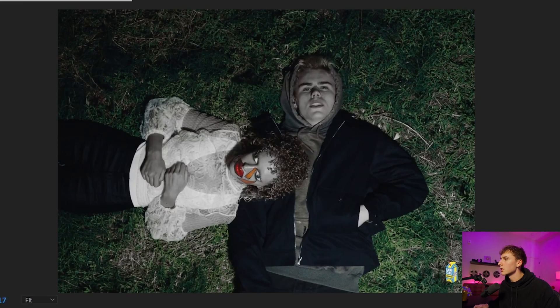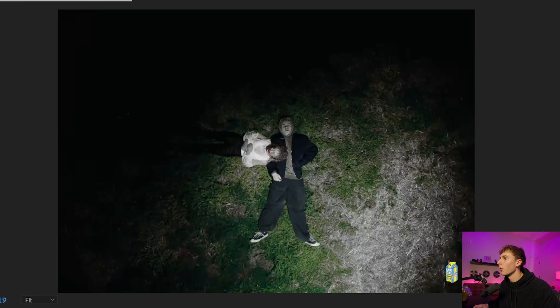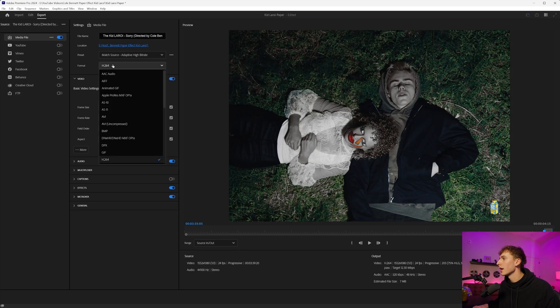In Premiere Pro, we have our clip loaded — it looks like a normal video clip. To turn it into a bunch of pictures, all we have to do is export. Instead of H.264, which is really common, we can go to JPEG. The way they did it in the newest Cole Bennett video was pretty much 24 frames per second, but that's going to be really time consuming. For this example, I'm going to do a lower frame rate, but 24 FPS does look really cool — just know it's going to be a lot of individual frames to scan back over frame by frame.